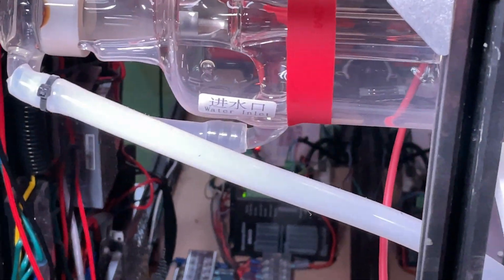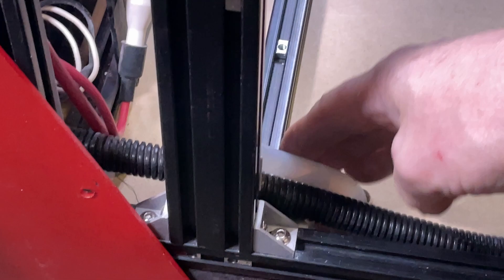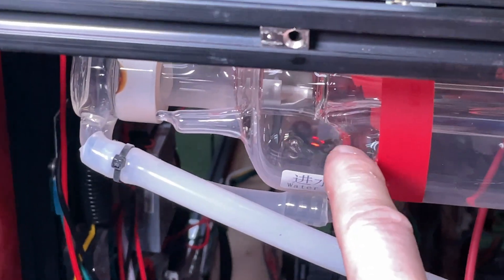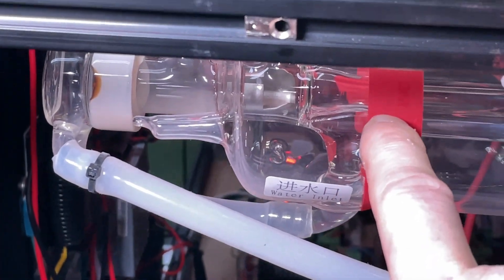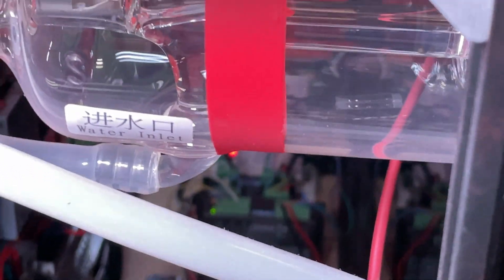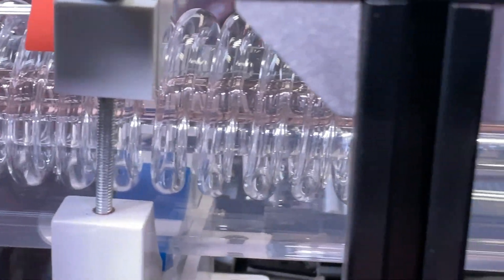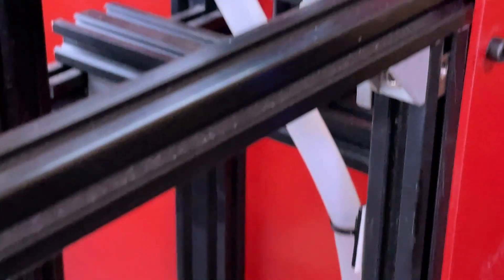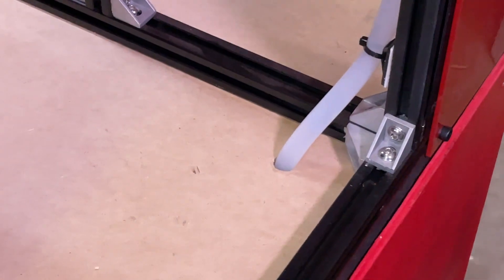The next system to look at is the water system. This is the output line of the cooler and it runs up the side and over to the back end of the laser tube, which is the anode end — so this is where the fire starts. From here, the water runs through the tube, and you can see there's a coil that cools down the hottest part of the tube. Then it runs down to the other end, the cathode end, and you can see there's an output that runs back down to the input side of the cooler. It's really that simple.